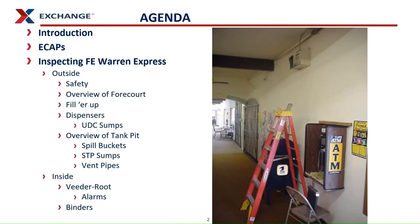Our agenda: introducing this location, explaining ECAP inspections and how ECAP inspections protect your location, starting outside with the forecourt where you will learn how to inspect a dispenser, then moving into the store and looking at the fuel checklist poster, binders, and Vida route.